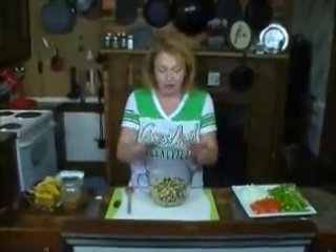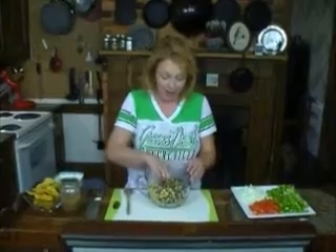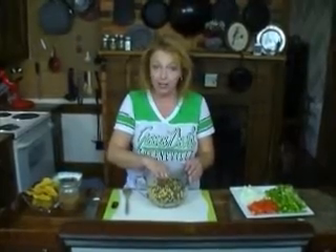This is also one of my absolute favorite things to have sitting in the fridge when the kids get back from school, because they end up snacking on lean protein and lots of fresh veggies, and it doesn't get any better than that. I also like to take this to parties, and it never fails — it goes first thing.